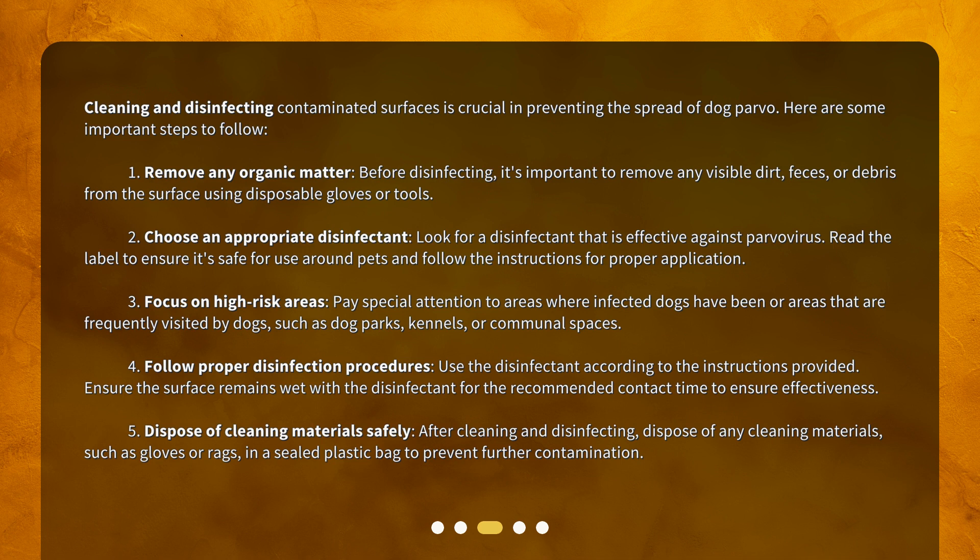Step 2: Choose an appropriate disinfectant. Look for a disinfectant that is effective against parvovirus. Read the label to ensure it's safe for use around pets and follow the instructions for proper application. Step 3: Focus on high-risk areas. Pay special attention to areas where infected dogs have been or areas that are frequently visited by dogs, such as dog parks, kennels, or communal spaces.